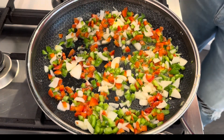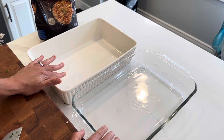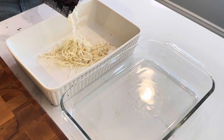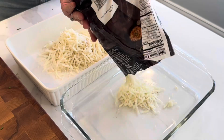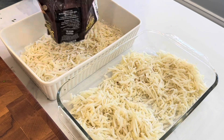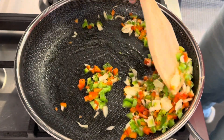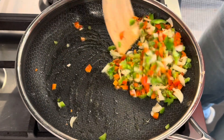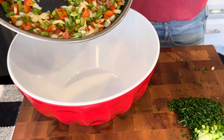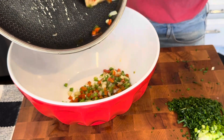A little salt and a little pepper. While that is sautéing, I'm just going to divide up the hash browns into my two pans. It smells so good.